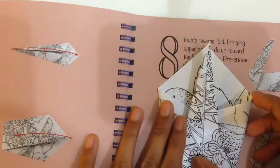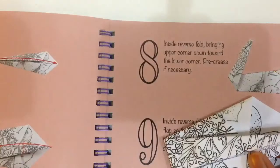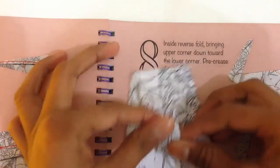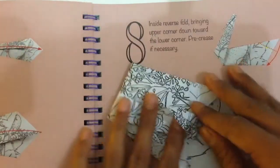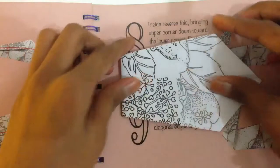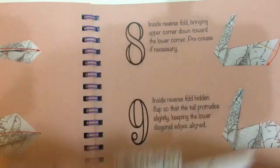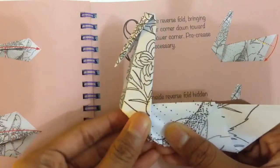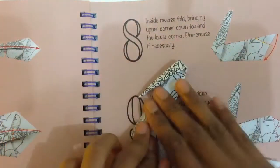And now we have to fold this back like this. Then you turn it around and fold it like this, and at the same time you pull this up and press it down.